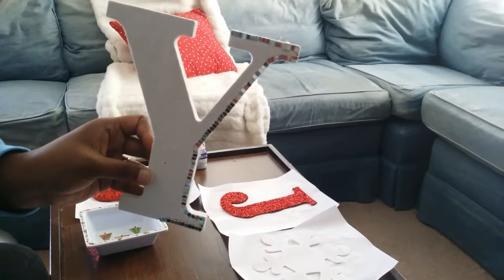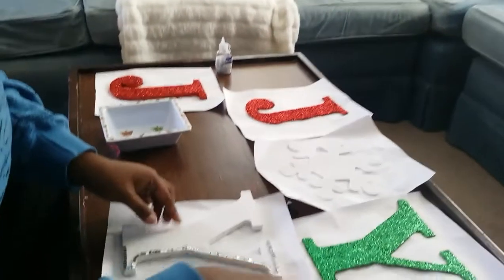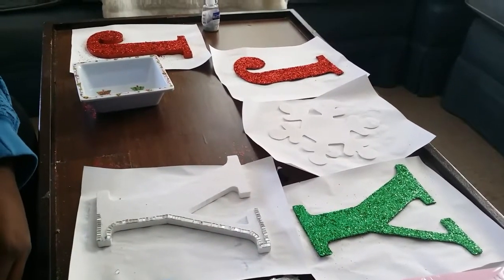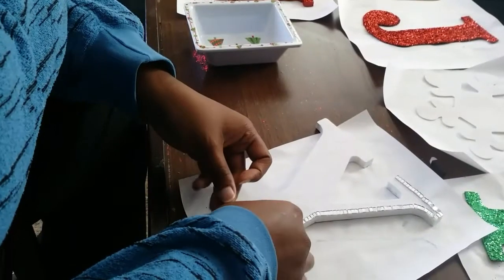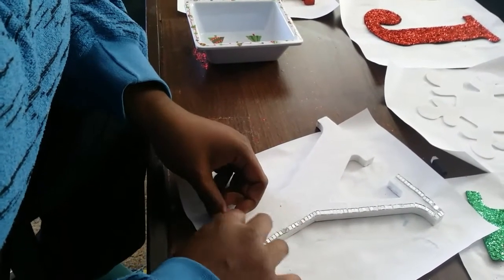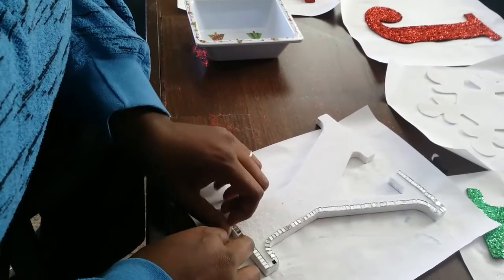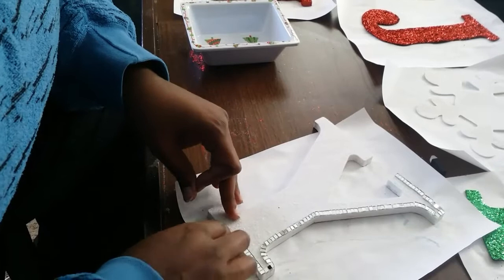I have finished half of the letter. It's looking good. I have made my way down to the bottom of the letter, trying to line them up as neat as possible.